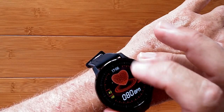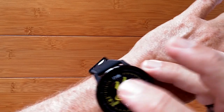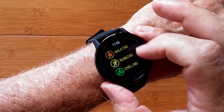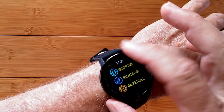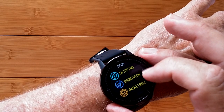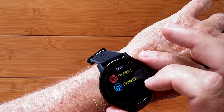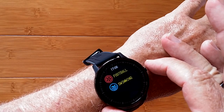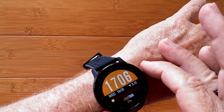I skipped over the training section earlier — swiping in shows the different training modes: walking, running, and cycling. There's no GPS, so it uses step count for walking and running distance. The other activities are primarily tracking calories burned versus time, based on typical metabolic rates for those activities. That's all in the training section.